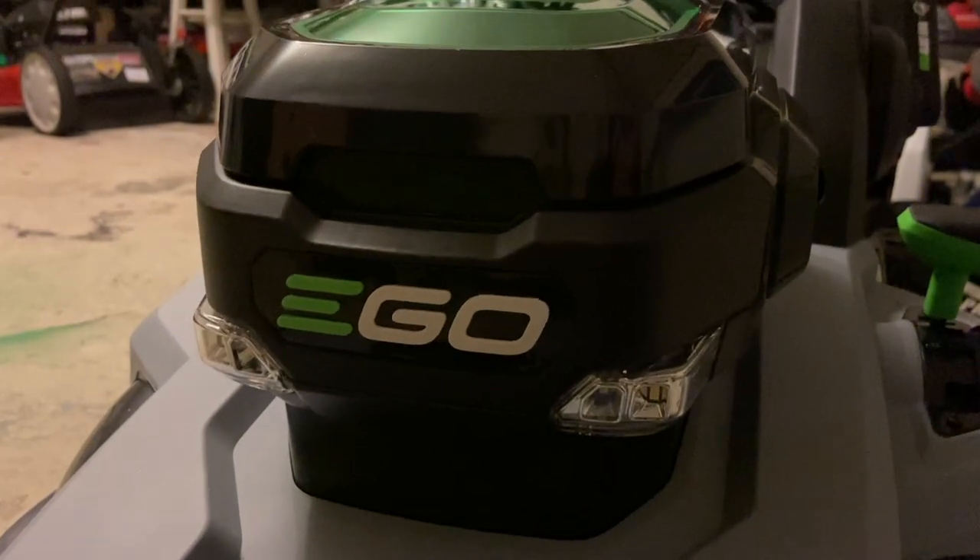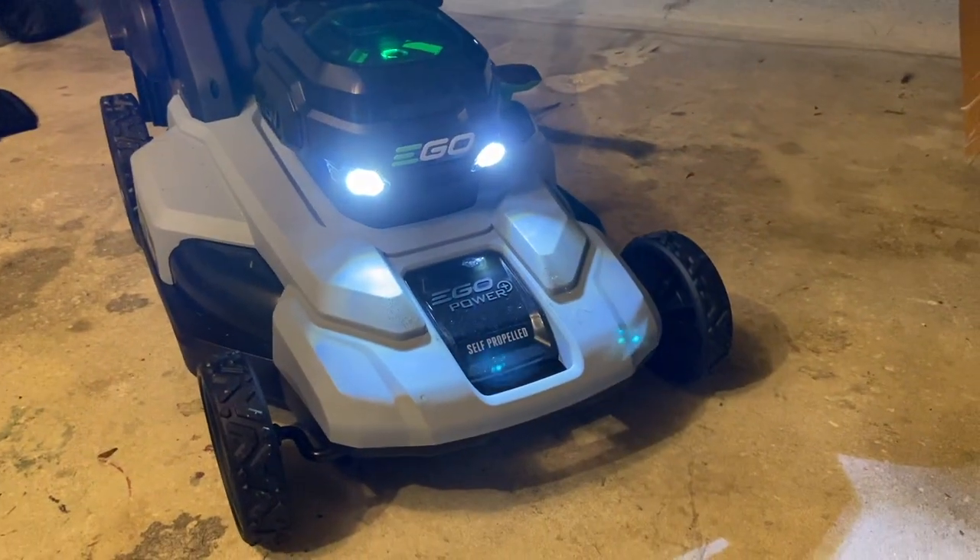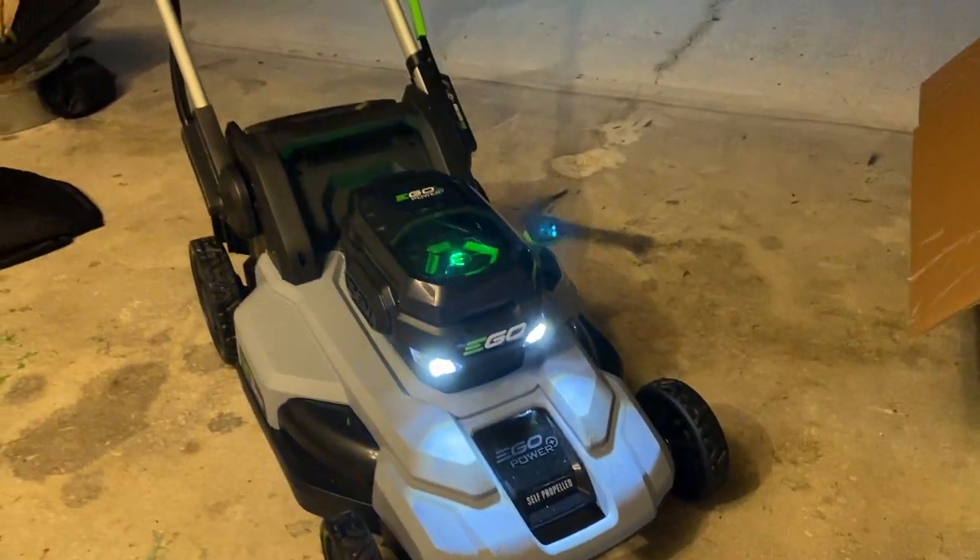I mentioned that this has LED headlights, which is a little interesting to see on a mower. In case you were curious about how the lights look, they actually do a decent job of lighting things up.